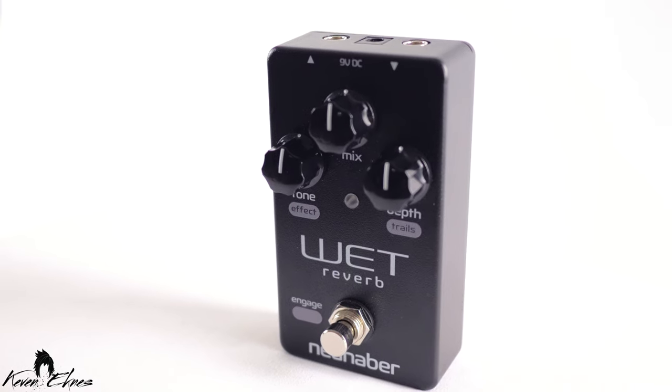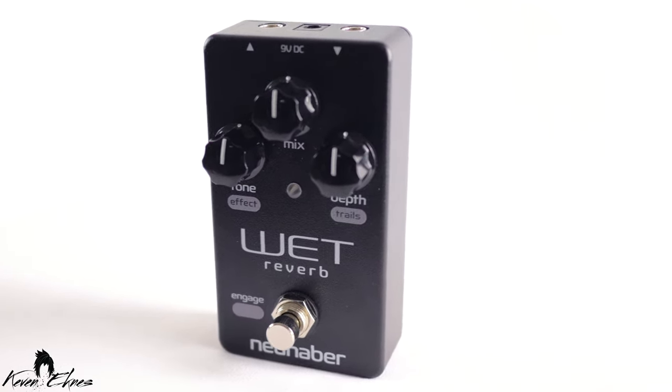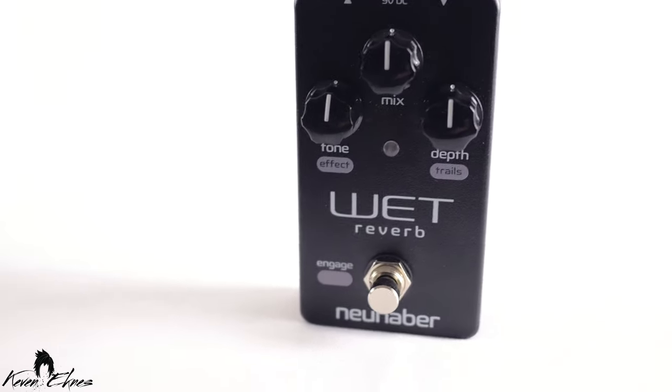It has a three-knob layout for simplicity, and two of the knobs actually have intuitive alternate functions which are also stated on the pedal. That's a small detail I really appreciate — I tend to forget what the alternate functions of buttons are unless they're stated.